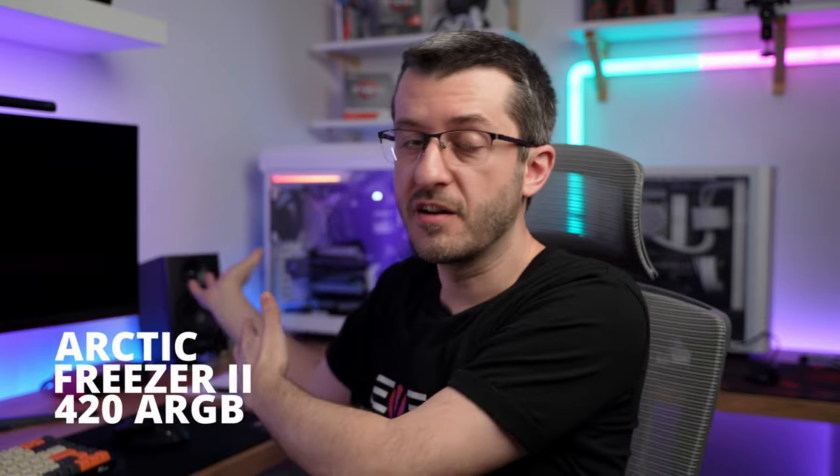So let's address the elephant in the room. It's this chunky thing — one massive chunk of an AIO liquid cooler. This is the Arctic Freezer 2 420 ARGB. What's up people, my name is Vlad, welcome to the channel.